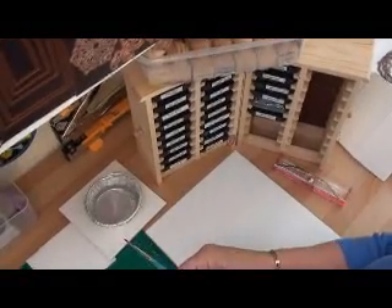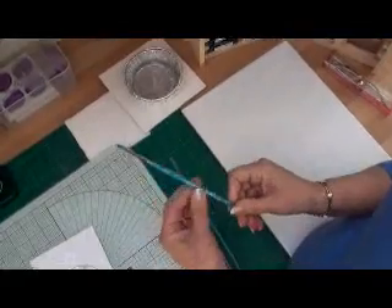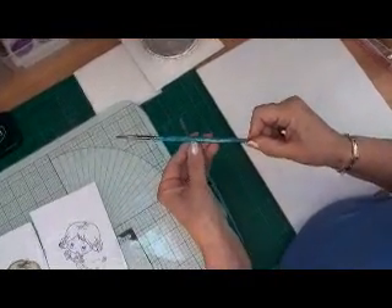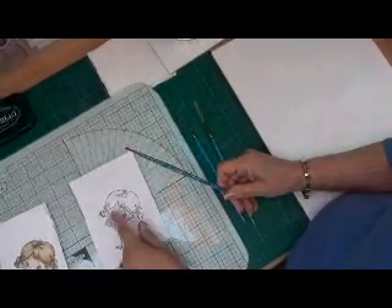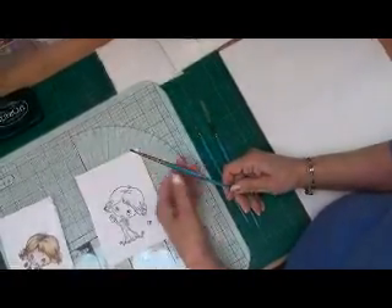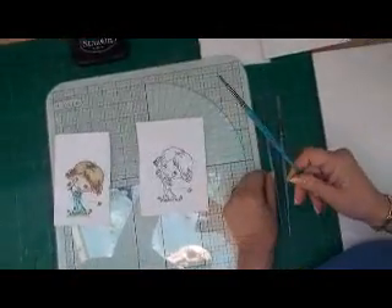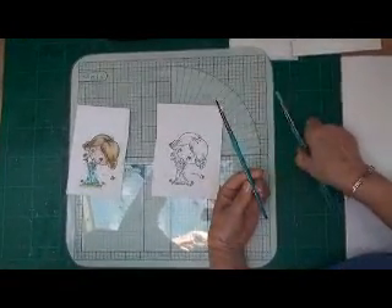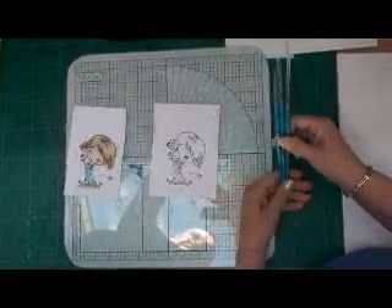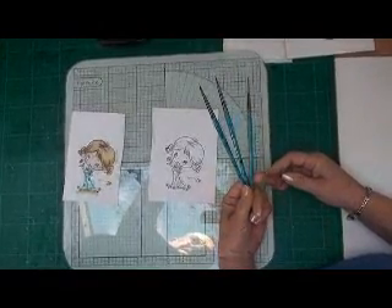You'll pick the colors out that you need from your distress inks. This is the brush I'm going to use — you only really need one brush. It's a sable hair size 2, because the image is so small. This was really cheap; I picked it up in the local graphics shop for 50 pence, so I bought myself half a dozen.